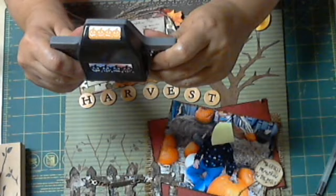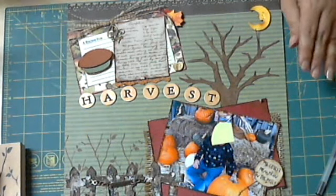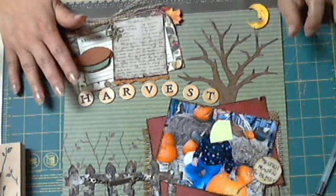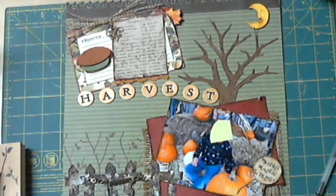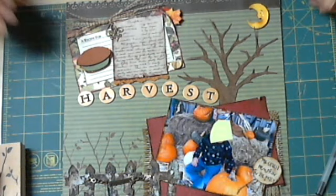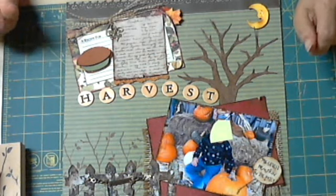The border was cut with a punch from EK Success — as you can see it has all different little pumpkin faces. This would have been my first YouTube layout hop and I'm so sorry I couldn't upload it on time. Hopefully for November there won't be any storms and we'll be able to upload our layout on time. Thanks for watching and see you soon!